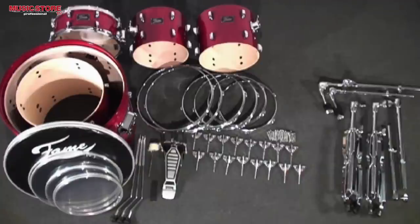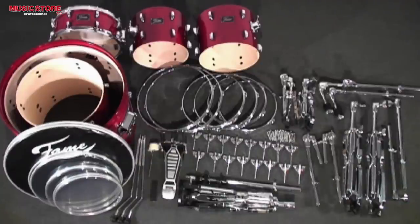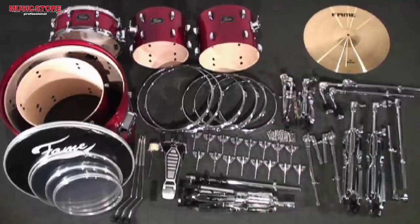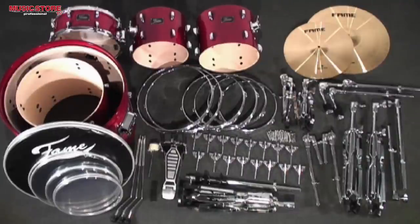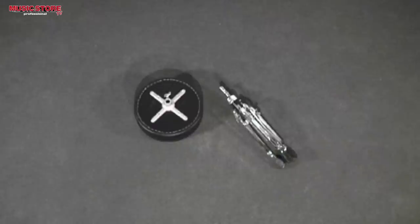Three floor tom legs, the bass drum pedal, the hi-hat stand, the snare stand, and a pair of tom holders. The cymbal set consists of a 20-inch ride, a 16-inch crash, and a pair of 14-inch hi-hat cymbals. A pair of sticks, a tuning key, and the throne are included as well.